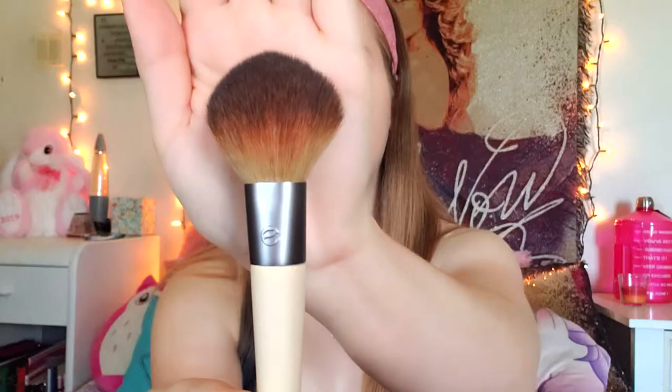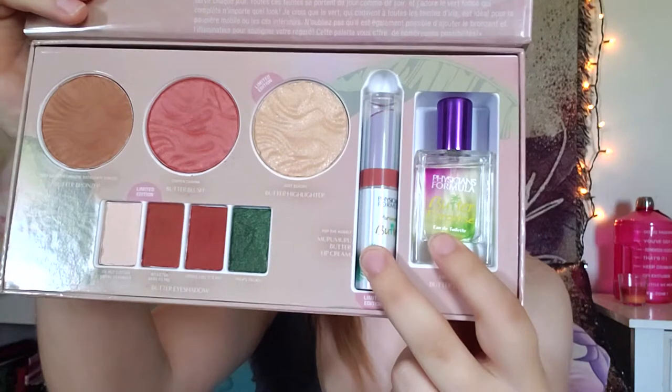Next up, I'm using my Physicians Formula Casey Holmes palette with the butter collection. Beginning with the bronzer, I'm using my blush brush from Eco Tools and applying the butter bronzer, making sure everything is thoroughly blended and evened out on both sides of my face. I definitely need to take a light hand with it because I have pale skin. Next I'm going in with the butter blush, once again with a light hand.